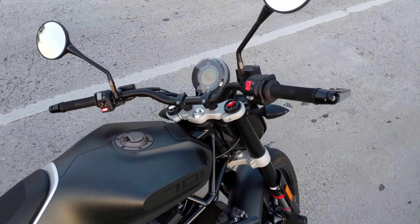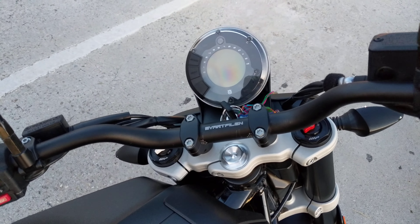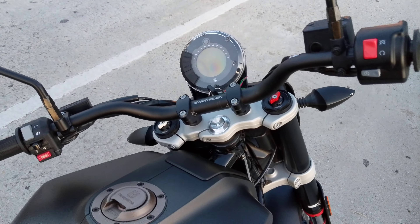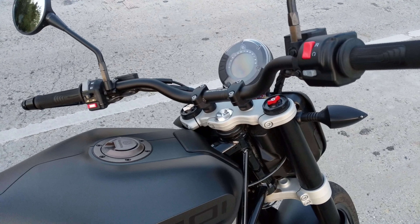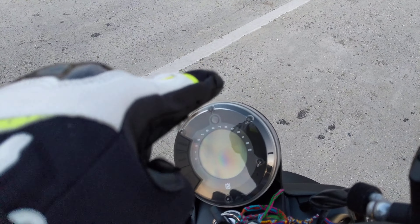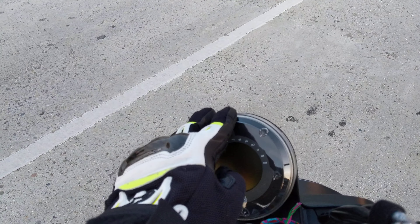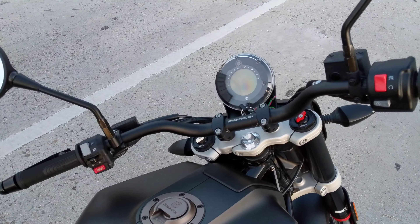As most reviews say, the dash is pretty low-end. It's just an LCD, but the main thing that bugs me about it is when I'm sitting on the bike, I wish there was a way to angle it — I wish I could push it back a little bit, because it doesn't hit my line of sight dead on.